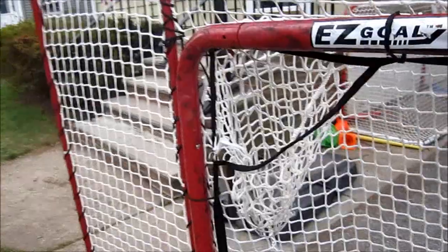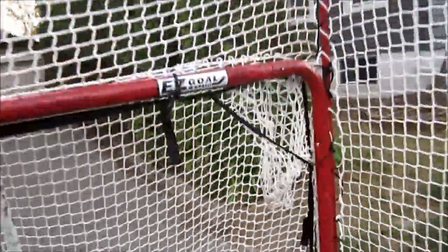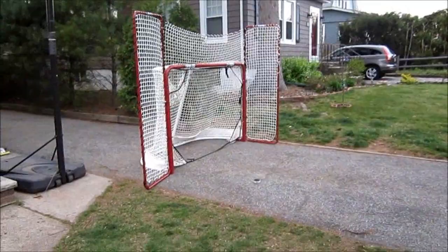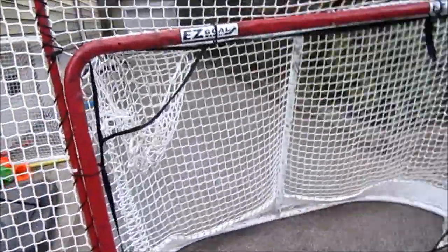Now you guys see the shots with the net. One more cool thing you can do is you can actually swing the backstops like this, so now the net has like an extra barrier. If you want to shoot from here to here, it'd be pretty safe — blocks the windows and everything. I'll take about five shots from there and then I'll tell you guys my overall thoughts.